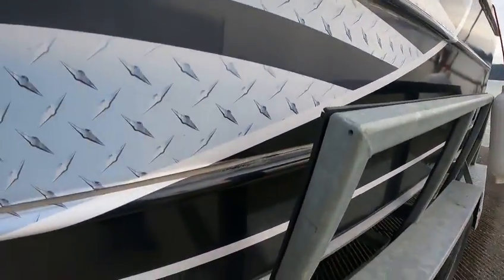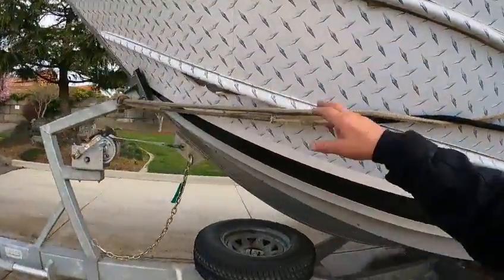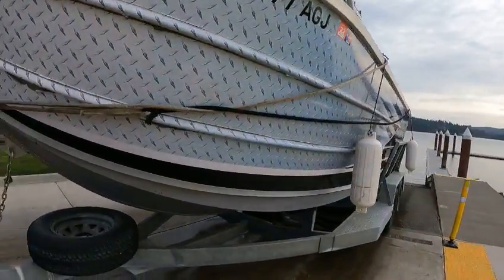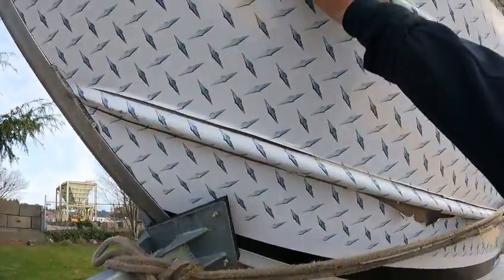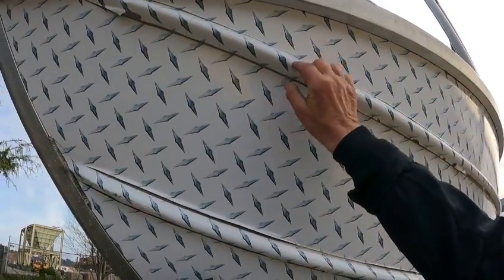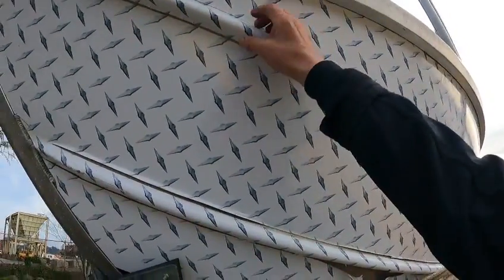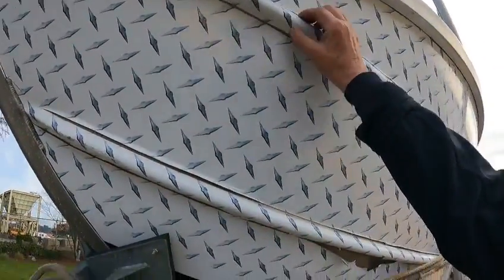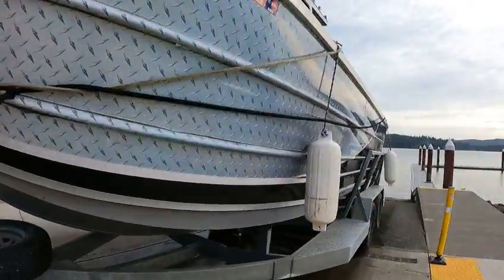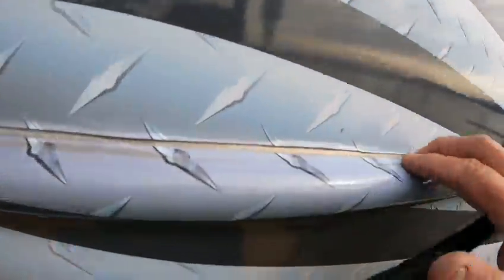The vinyl's peeling off here and up here as well. If it was me, you can get these re-vinylled cheap actually, but next time I think what I would do is leave these bare — just polish them out, or powder coat them, or just Rhino Line these ribs here, because that's why it lifts. I'd probably just do it to there and just leave this, and probably Rhino Line these.